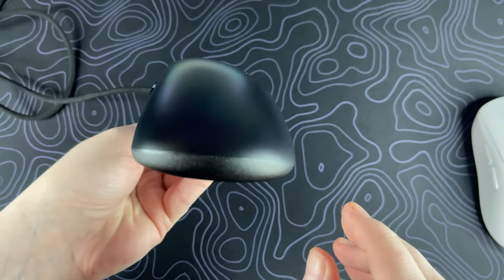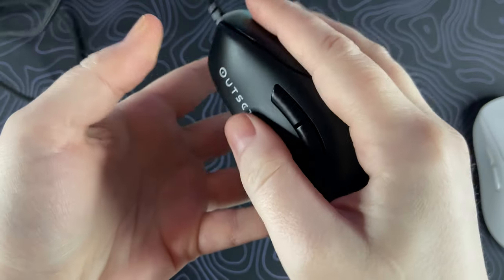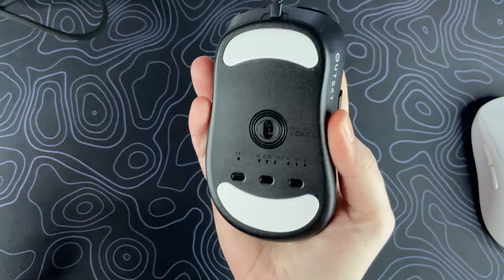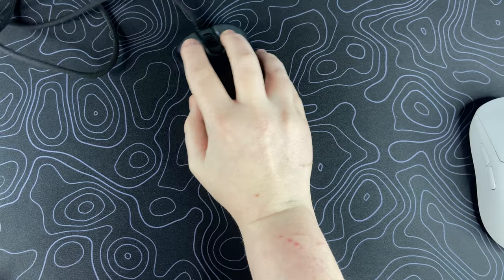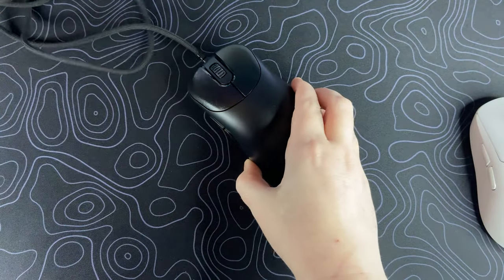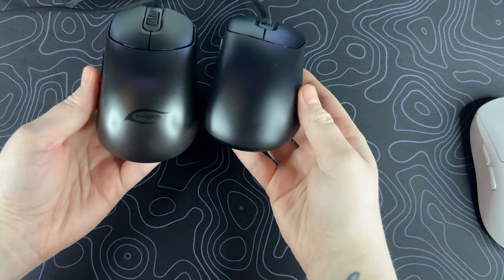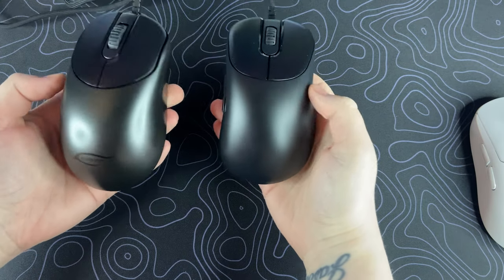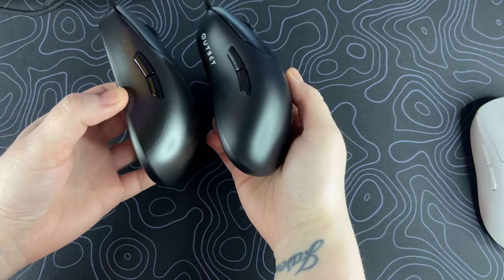The updated matte coating on the Outset AX is incredible, fingerprints aside. When I grip the mouse my hand stays in place no matter what — sweat isn't an issue at all with this updated coating, coming from somebody with very sweaty hands. This coating gets a 10 out of 10 from me; they definitely got the coating right on this one. One of my favorite things about this mouse has to be the clicks, side buttons included — they sound so crisp and tactile and are more audible than the MP01 clicks on my copy.